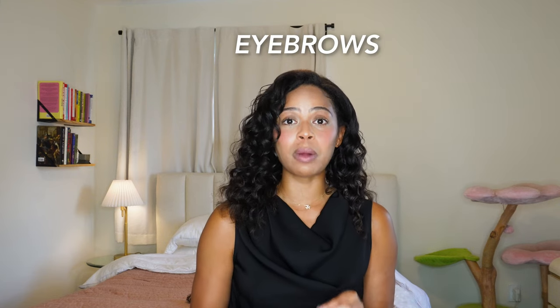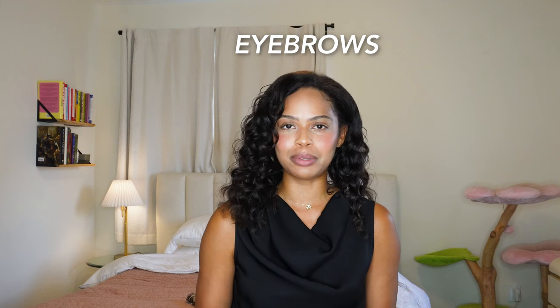I love getting my eyebrows done — it's probably my biggest beauty expense. I get brow laminations, which comes with a tint and threading. Having really clean and precise eyebrows makes you look super clean, polished, and beautiful. It's the best way to elevate your entire look. I look completely different when my eyebrows are done versus when they're not. But I spend a lot of money getting my brows laminated — around $170 per session.